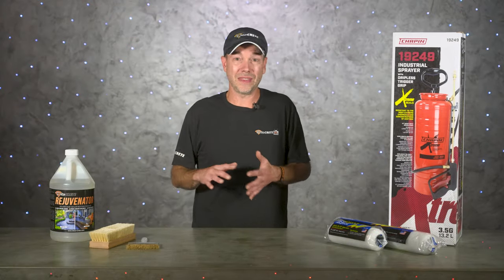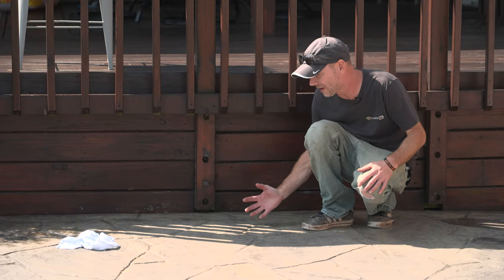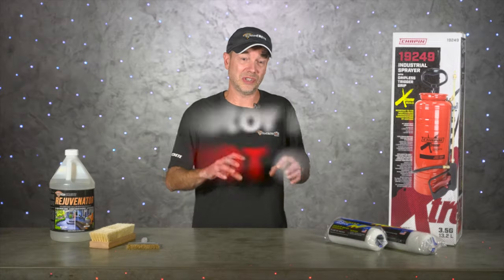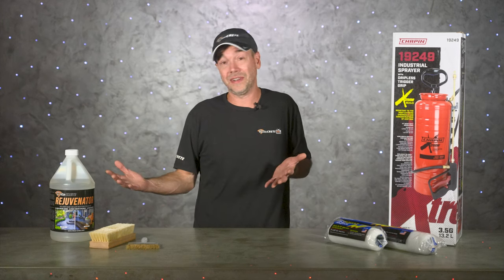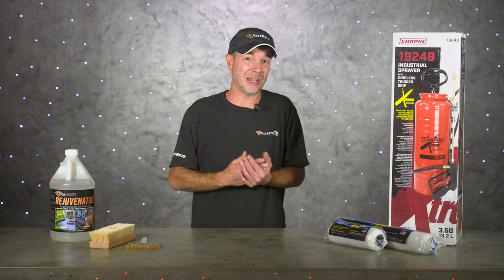Rejuvenator has quite a few different uses and we'll go over a few of them here in the studio. The number one thing to remember is that Rejuvenator will only work if there's actually sealer on the concrete, so make sure you test first. If your concrete is completely bare, Rejuvenator is going to be a waste of time — that's actually a good thing, it just means you get to skip this step and go straight to sealing.